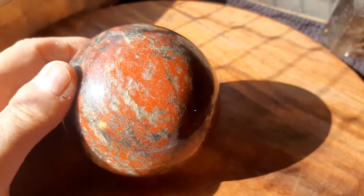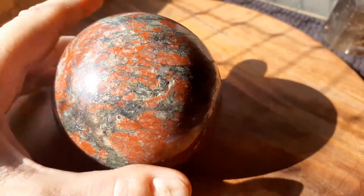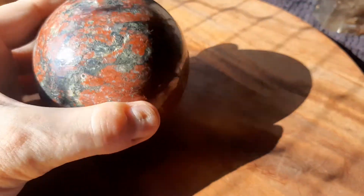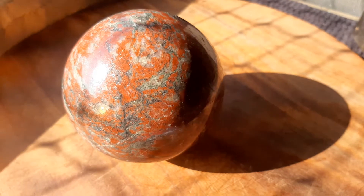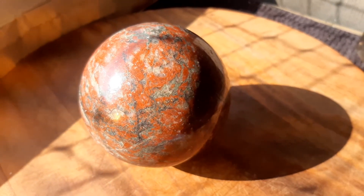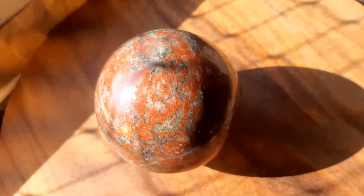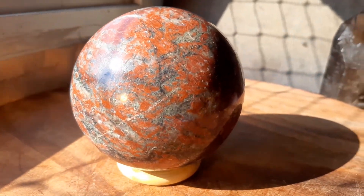I think it's the birthstone for August. Now this comes with a base and it's got great colorings. This ball is a little over one kilo or 2.2 pounds and three and a half inches in diameter, and I'm very happy I got it.